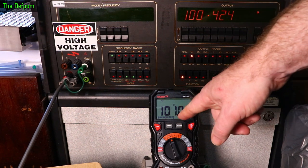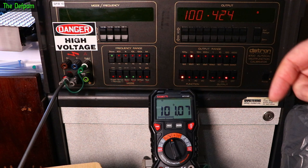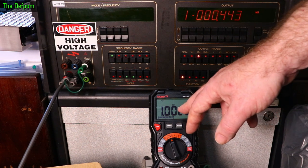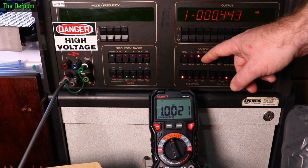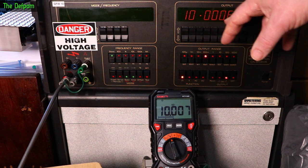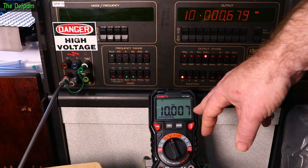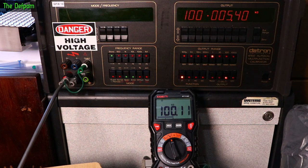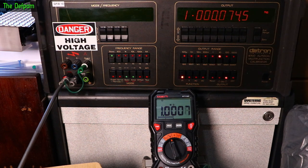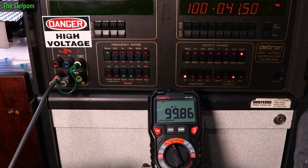100.4Ω reads 101 — about 0.2 above. At 1kΩ reading slightly higher than it should be, about 10 counts less would be ideal. At 10kΩ out by about six or seven counts. At 100kΩ we're one count out — not too bad. At 1MΩ, six counts out. At 10MΩ reading a little low, settling down. At 100MΩ — giving it about 30 seconds to settle — about 20 counts down, but you can read it.